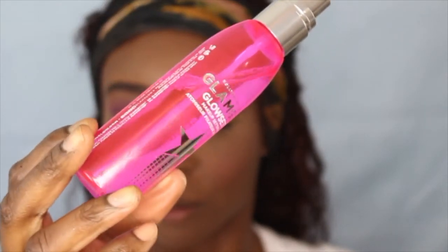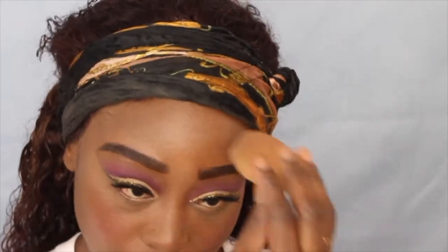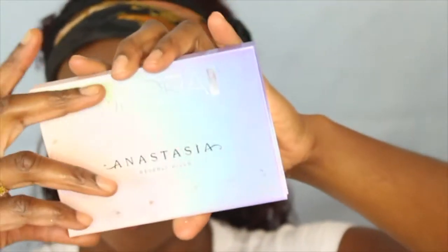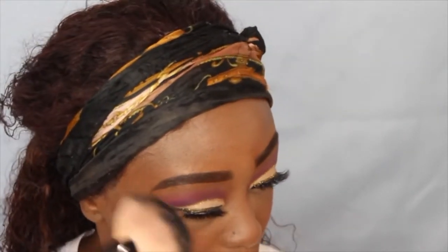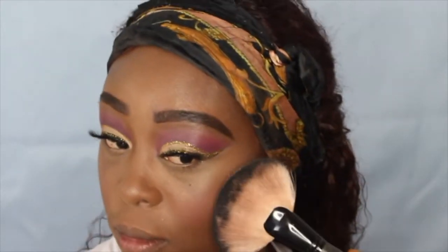Next I'm going into my Glam Glow setting spray and just soaking my face in this spray to take off that powdery finish. Then I'm going to use my beauty blender to soak in the spray. After that I'm going into my Anastasia Glow Kit — it has a pink shift when you move your face, and different shades in it. It's very, very pretty, I love it so much.